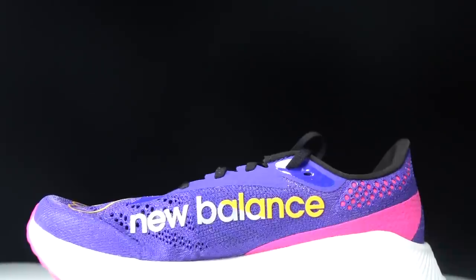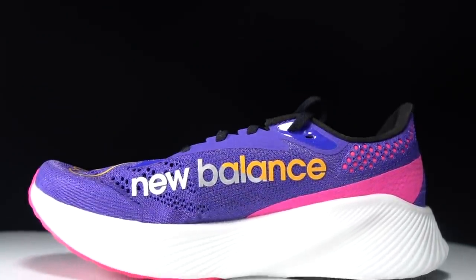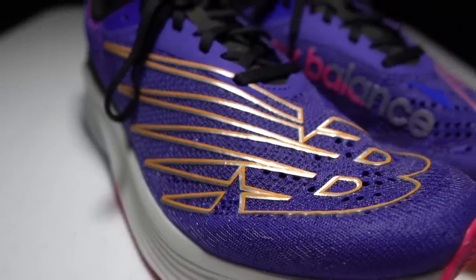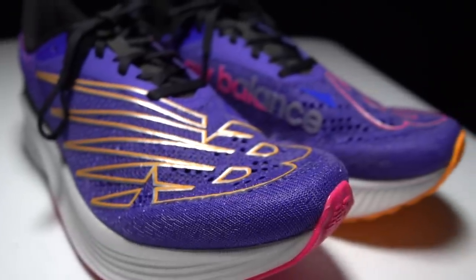Before I give you my thoughts on this shoe after just this first run, I do want to go over some disclosures. This is a pair of shoes that was sent to me for the purpose of review by Road Runner Sports. However, nobody is paying me to make this video or to use the shoe, and no one's going to get a chance to preview any of my footage or my thoughts before you guys get a chance to see this video on YouTube.